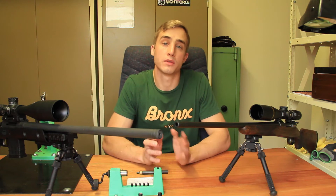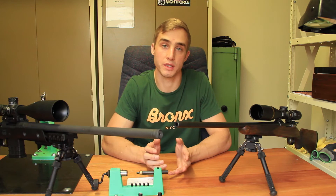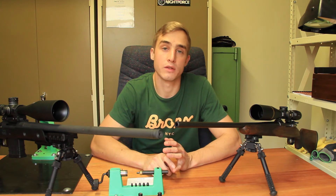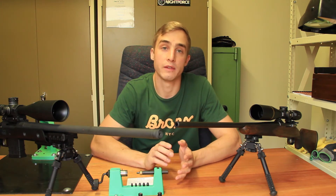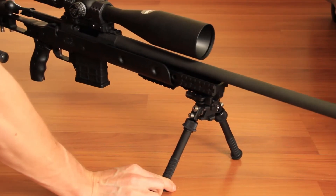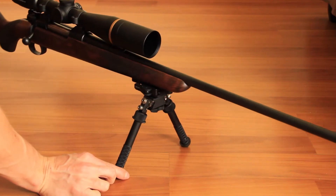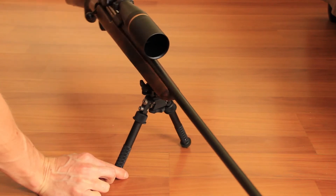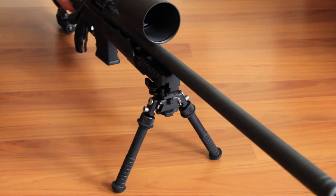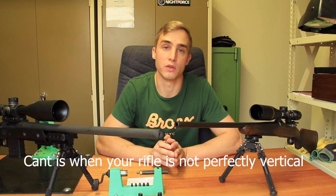The Atlas bipod is also very user-friendly and allows you to adapt to different shooting terrains, due to two main features: 15 degrees of preload pan and 15 degrees of preload cant. Panning is physically the side-to-side movement of your rifle, so if you have a moving target or an animal walking you need to take a shot on, you can easily do so. Cant is physically the arc movement that your rifle makes.